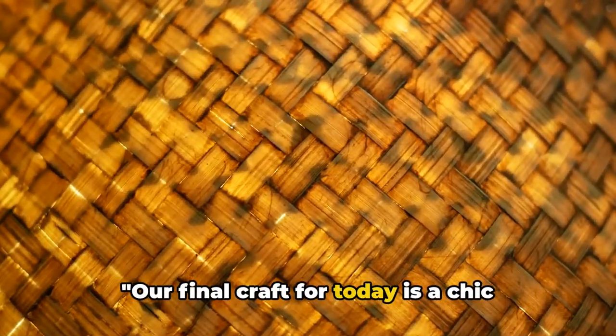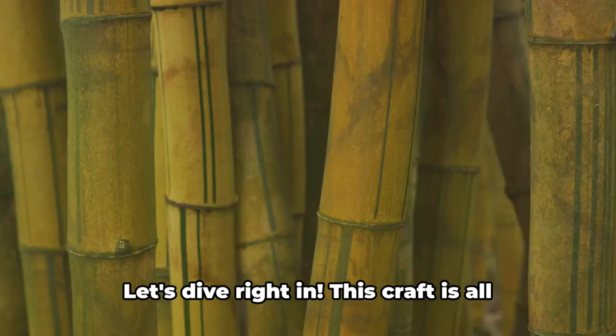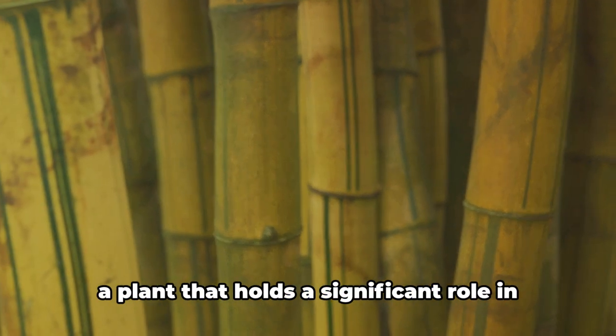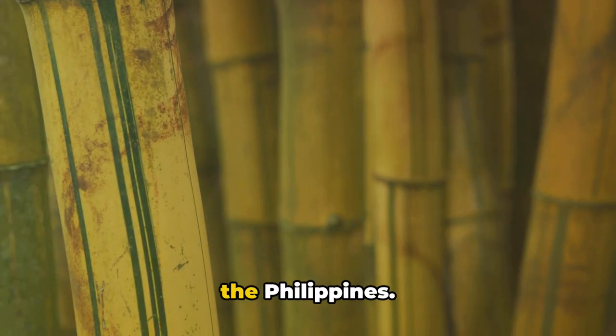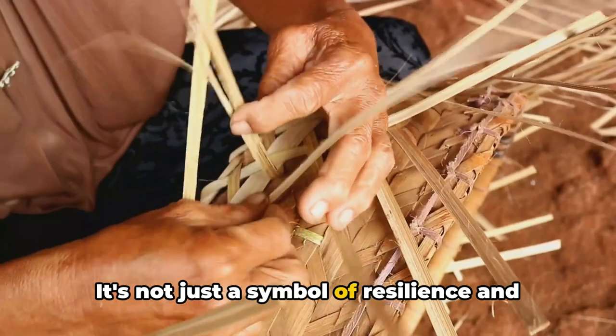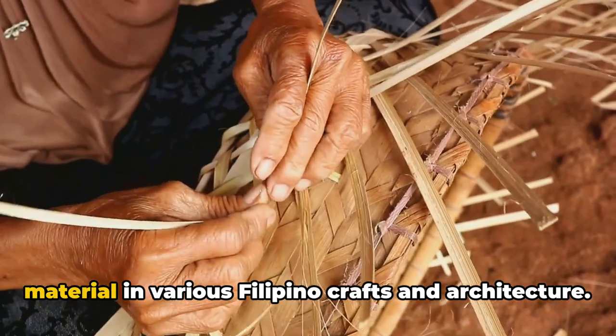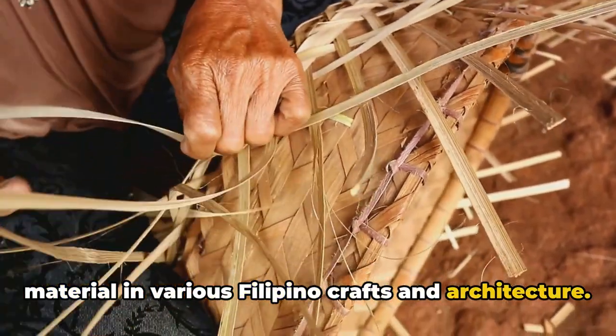Our final craft for today is a chic bamboo lampshade. This craft is all about embracing the versatility of bamboo, a plant that holds a significant role in the Philippines. It's not just a symbol of resilience and flexibility, but also a widely used material in various Filipino crafts and architecture.